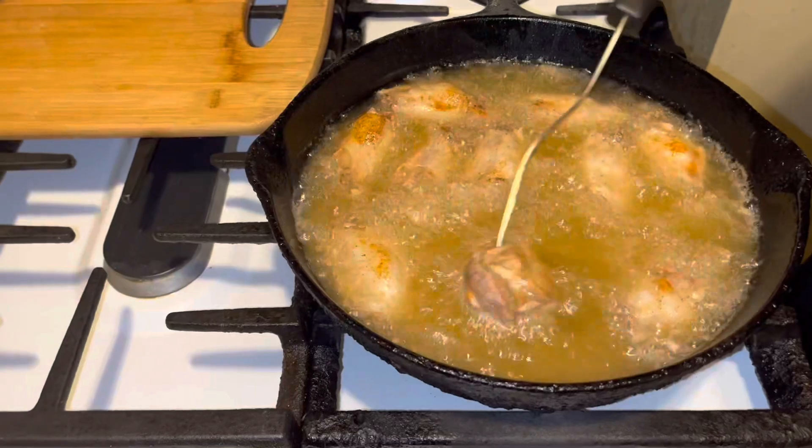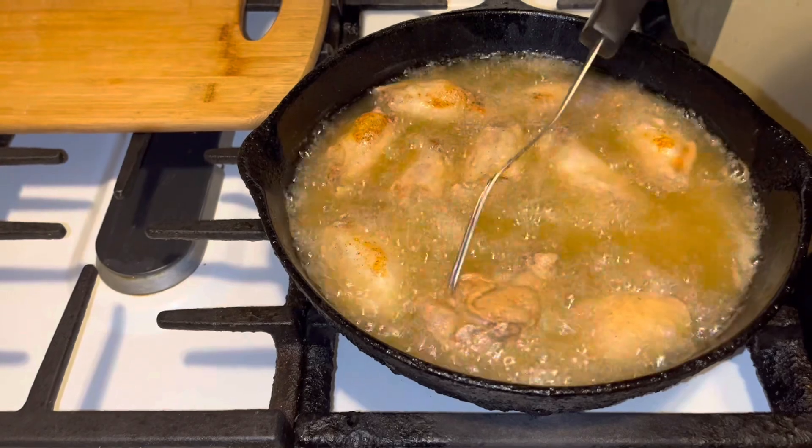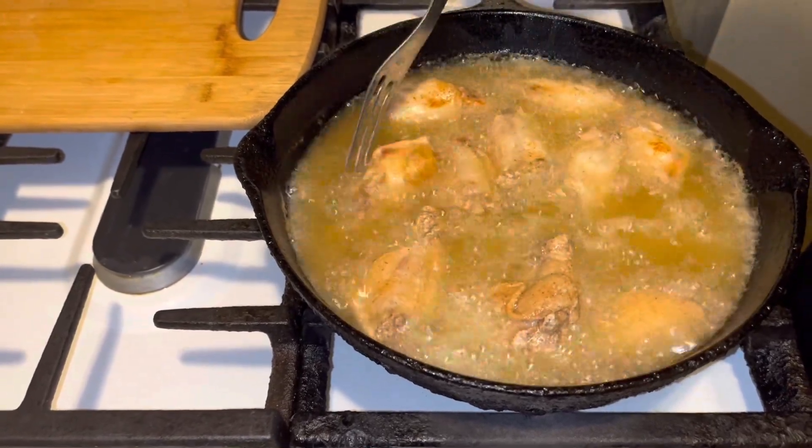After about six, seven minutes, I'm turning them over. I'm going to flip them over — look how crispy they are. Just going to flip the wings over.